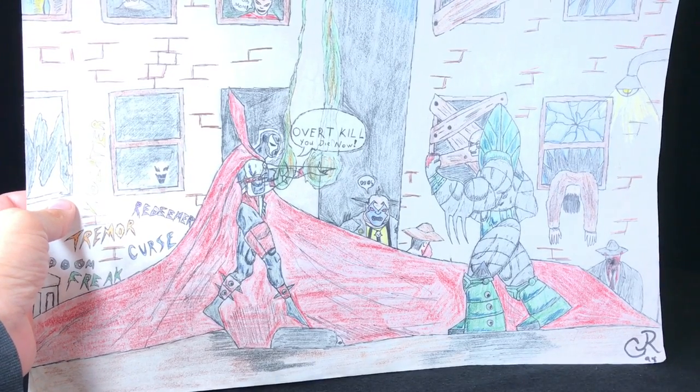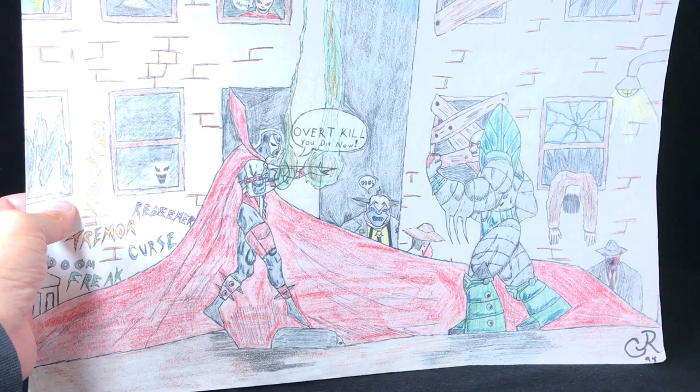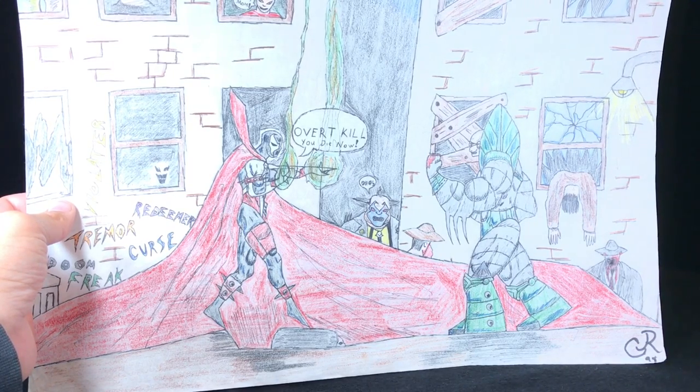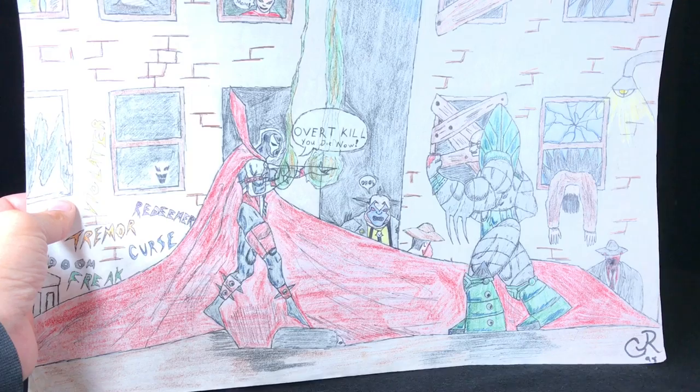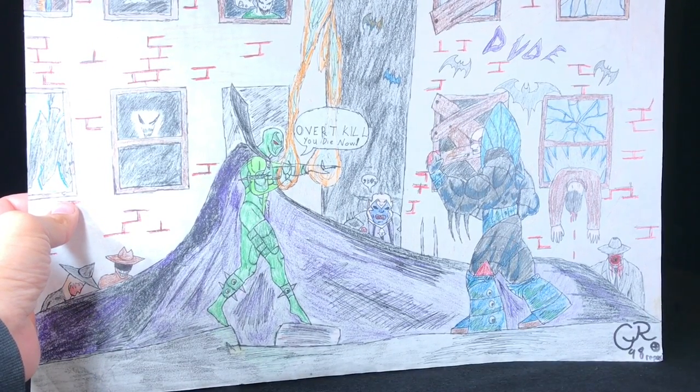Look at this — 1998. I drew Spawn and Overkill here. And there was one action figure I always wanted. I always looked in the back of the McFarlane mailway things — the newsletter that they would put out every month — and I would always think, damn, I really wish I could get that Necroplasm Spawn. But I never got it.